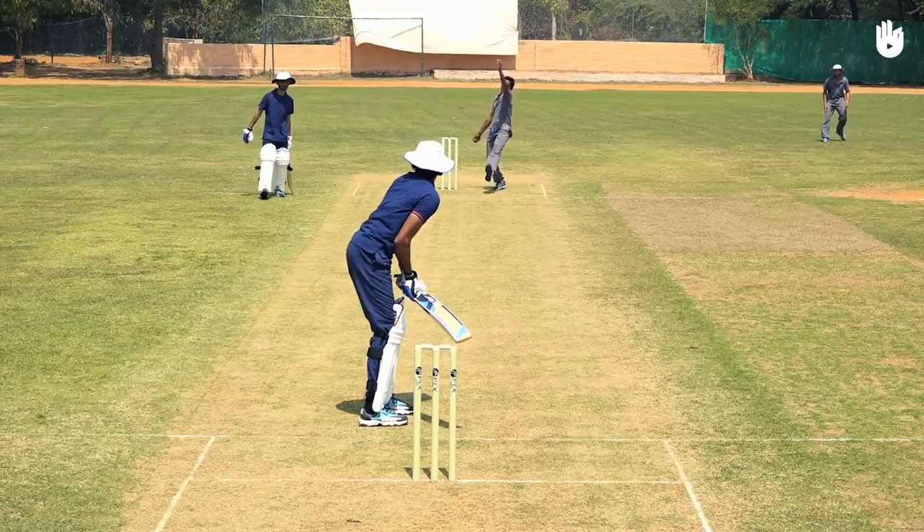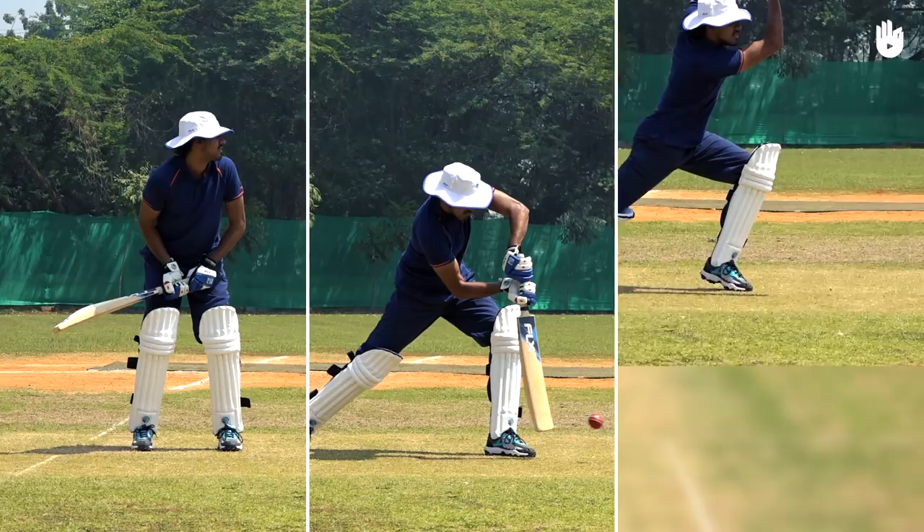The three key steps are getting into position, hitting the shot, and following through.